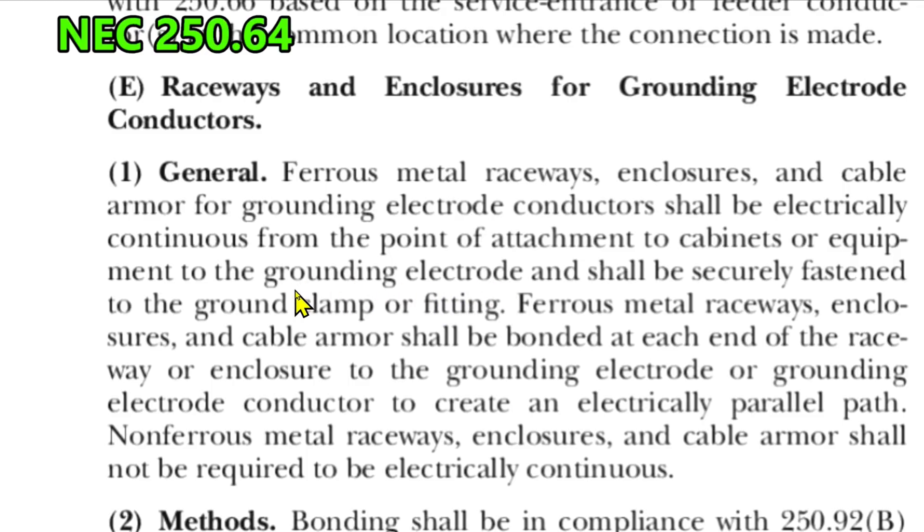The grounding electrode in our case would be the ground rod, and it shall be securely fastened to the ground clamp or fitting. Ferrous metal raceways, enclosures, and cable armor shall not be required to be electrically continuous.